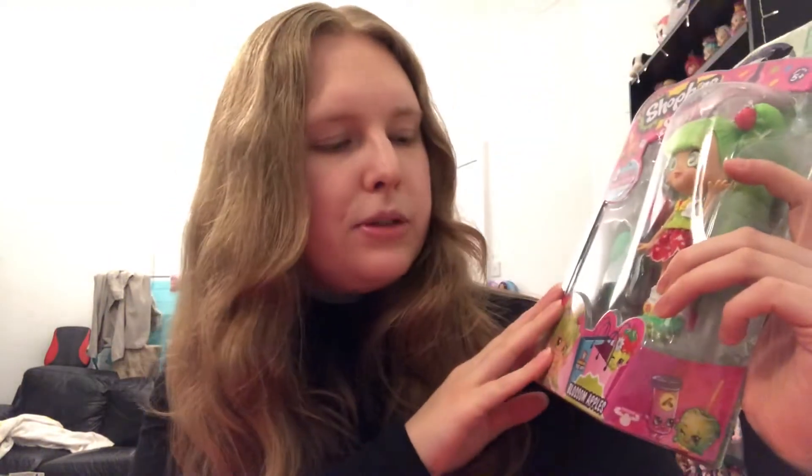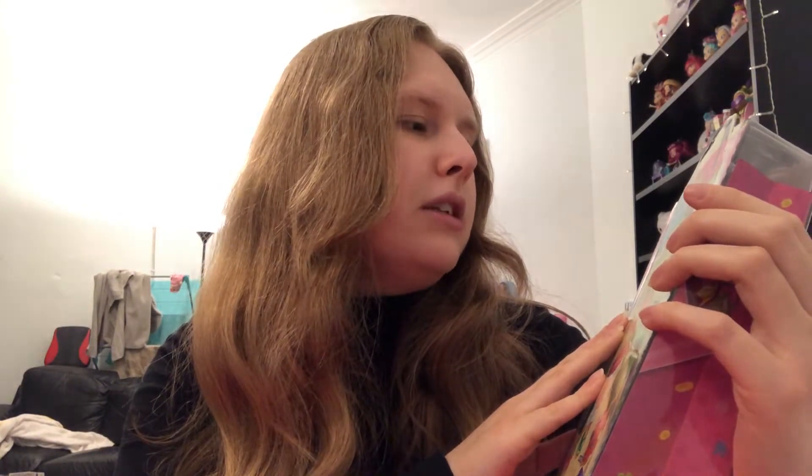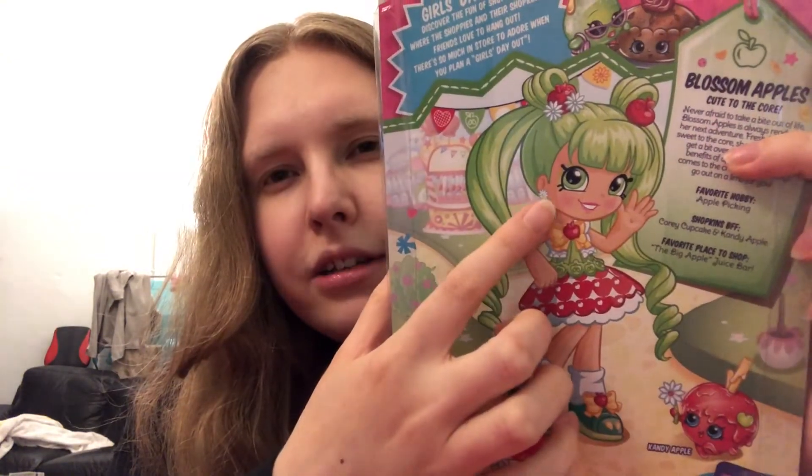So we're opening Blossom Apples today — she's super cute. I don't normally like green or quite bright colors, but she's just adorable. I love her hair and she's got a really innocent little face. On the back it says 'Girl's Day Out,' so maybe that was the line. It reads: 'Discover the fun of Shopville where the Shoppies and their Shopkins friends love to hang out. There's so much in store to adore when you plan a girl's day out.'